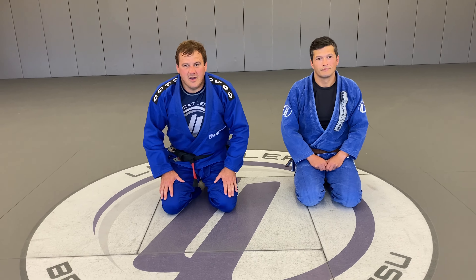Hi everyone, Laban Probst, owner and head instructor here at Lucas Leffier Brazilian Jiu Jitsu. We're going to bring you guys another arm bar video today. Today we're going to get the arm bar from the mount position.